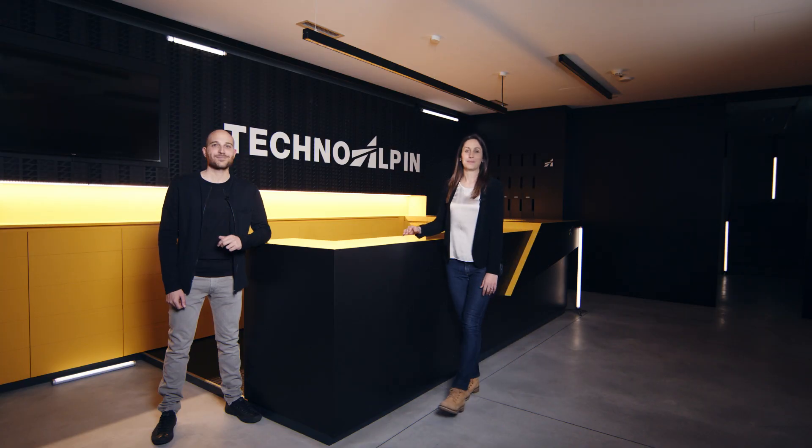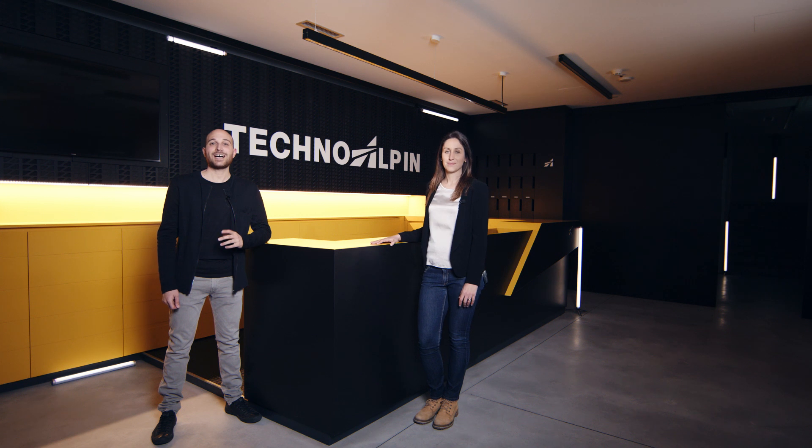Hello and welcome to the presentation of the latest innovations by TechnoAlpine. We are not able to show you the new products in person this year, which is why we'll present them in a digital format today. And that even allows us to take a deeper look into the inside and functions of these new products.